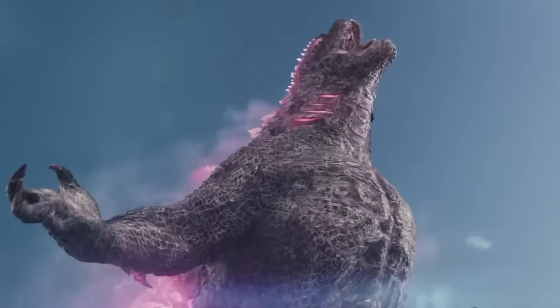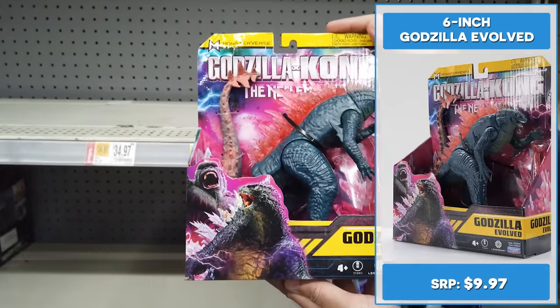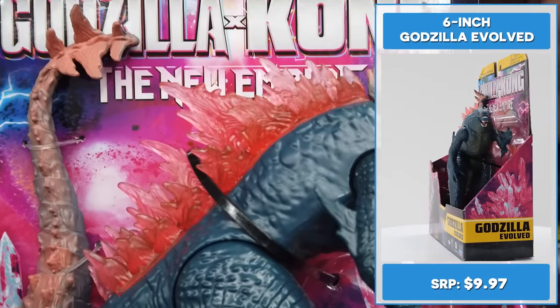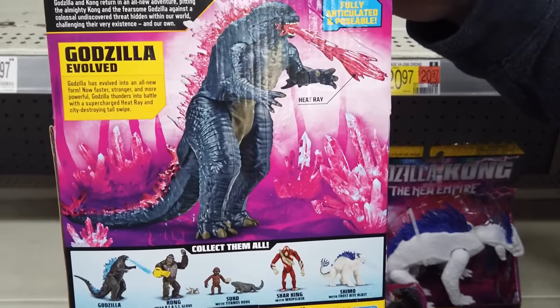First, let's look at the 6-inch collectible Godzilla X Kong figures. Godzilla has evolved into an all-new form — now faster, stronger, and more powerful. Godzilla thunders into battle with a supercharged heat ray and city-destroying tail swipe. This 6-inch Godzilla Evolved figure looks fantastic.